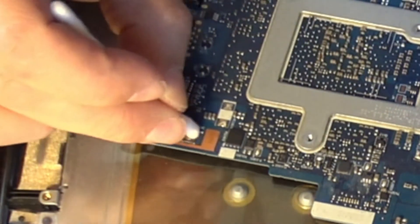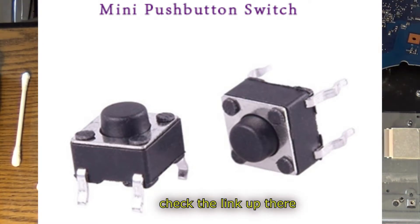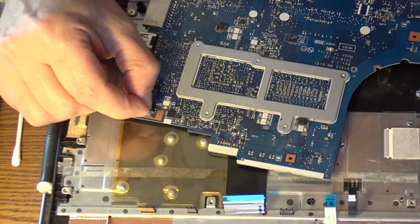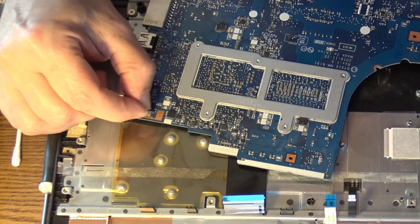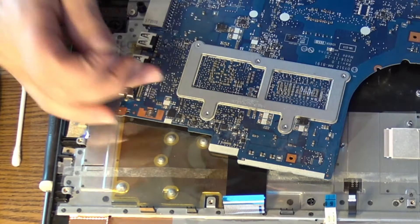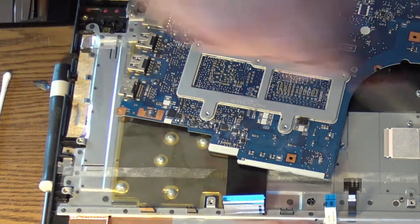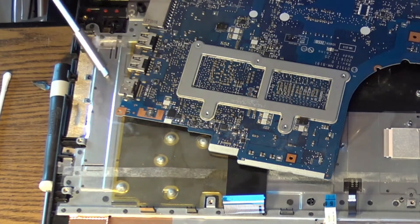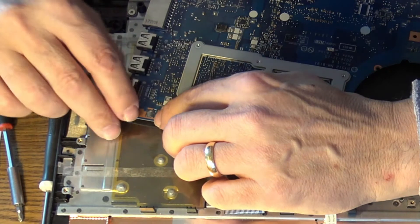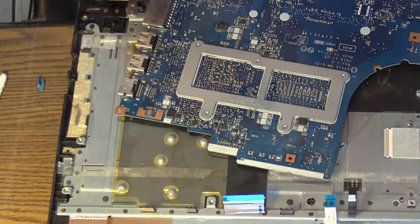It works on the same principle as the micro switches I've fixed before. Now let's clean the contacts on the motherboard with a little sandpaper. There is the place where the little metal part should sit. Now it's clean. Let me see if I can put it back in place — luckily it's magnetized so it's easy to fix. To keep it there, I'll put a piece of tape on top.